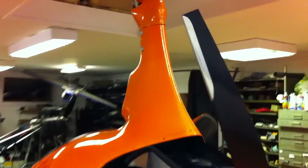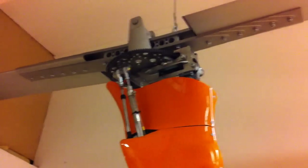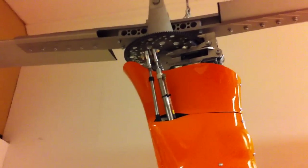The rotor is also very special. You have a side trim so you can control it left or right.